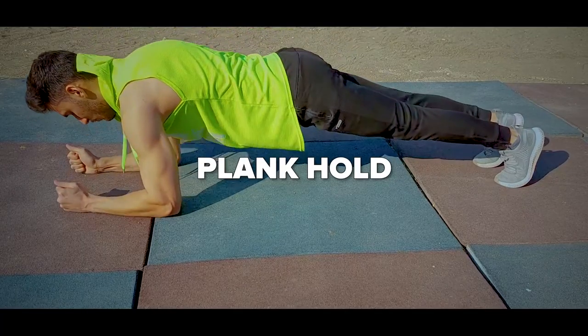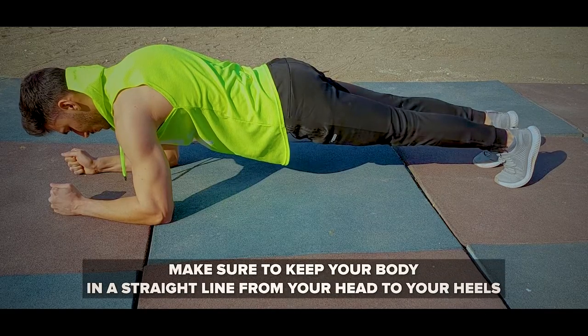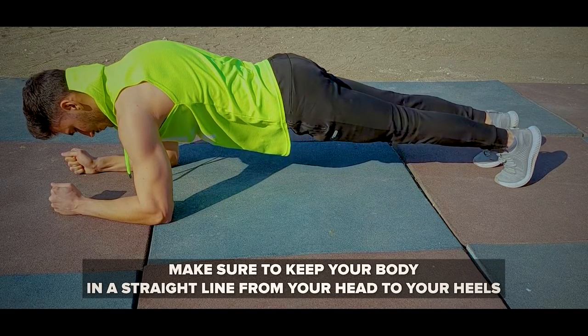So the first exercise is going to be the plank hold. Get into the plank position and hold for 60 seconds, making sure to keep your body in a straight line from your head to your heels.